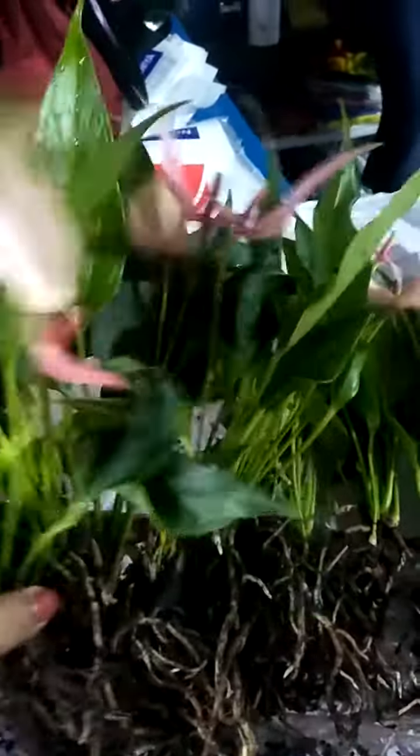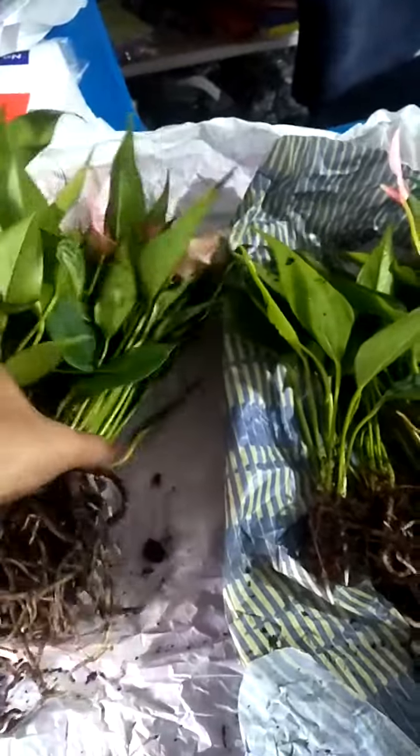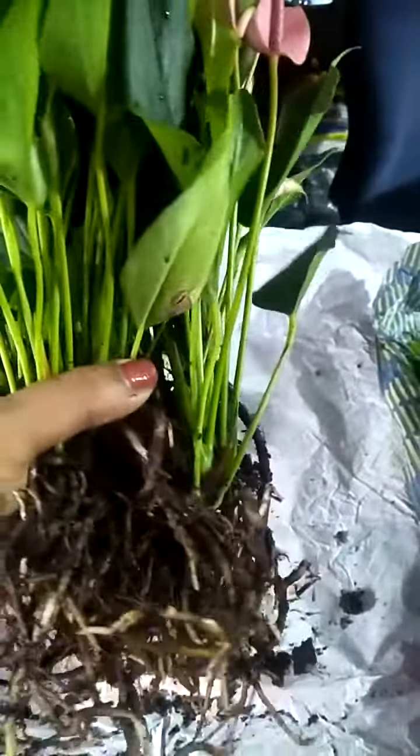This is a flower plant. This plant is a little bit closer than the other plant. It is a flower plant.